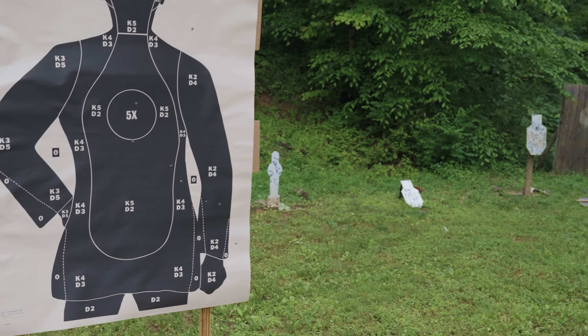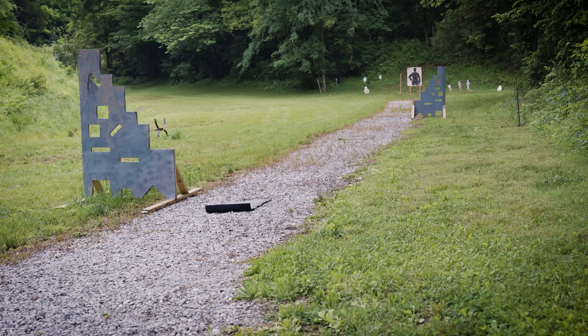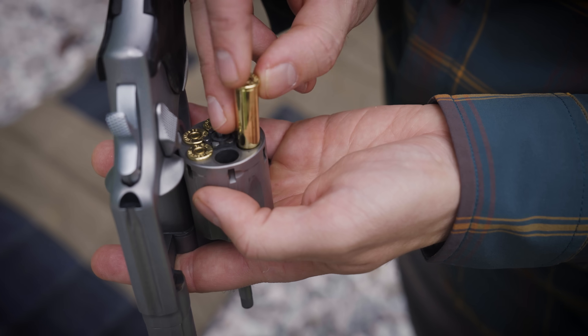This is the only stage where they specify you have to fire double action. For all the other stages, I think it's just assumed that you're going to thumb-cock the hammer before each shot and fire single action, but I don't think double action was disallowed for those other stages. I'm probably going to fire most of this double action because that's just what I'm used to. Step two takes us to 60 yards.